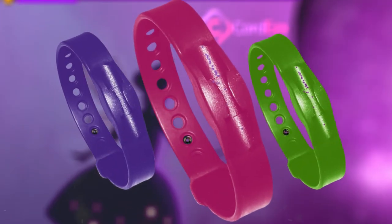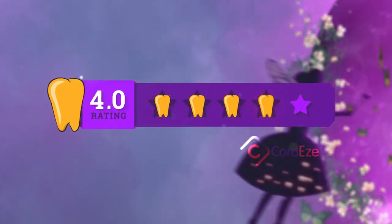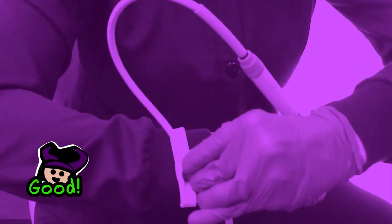Drum roll please. The overall rating I give this product is a 4 out of 5 gold teeth. The reason I didn't give the full 5 is because the science nerd in me wants to see a study done on this product directly. The only other thing I would see as an issue is that down the road, as the product wears, the cord would easily fall out. But other than that, I think this is a great product.